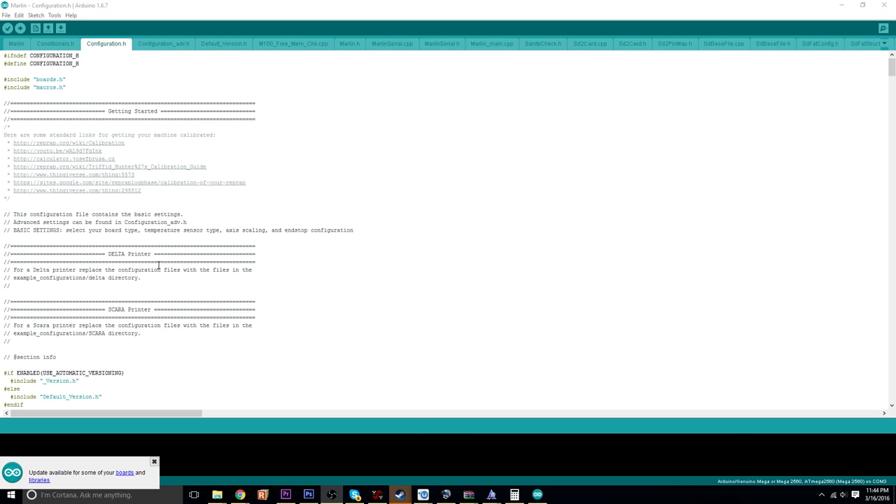Hey, what's going on guys? DopeSquarner here. I figured I'd make a quick little video to basically go over flashing the Arduino and also look at Marlin — more specifically looking at my settings for my RAMPS 1.4 conversion and my DaVinci printer. I figured I'd be able to kind of do multiple things with this video.